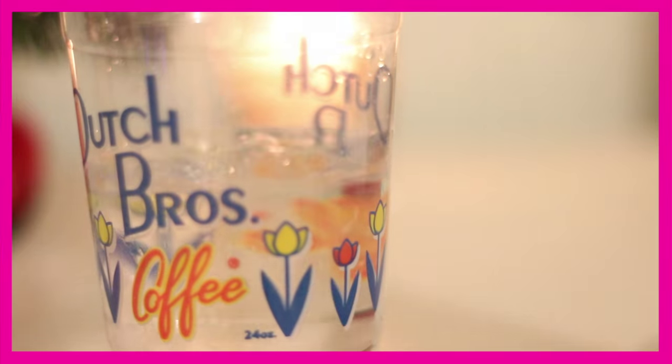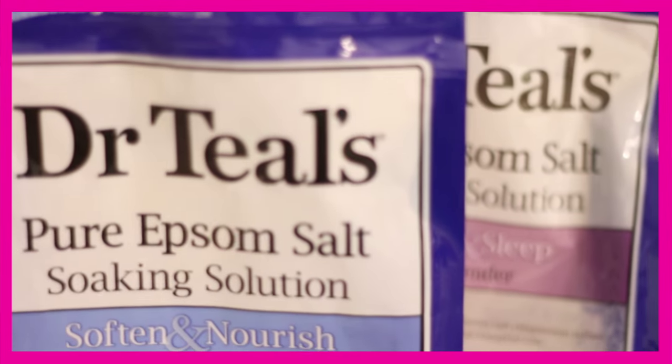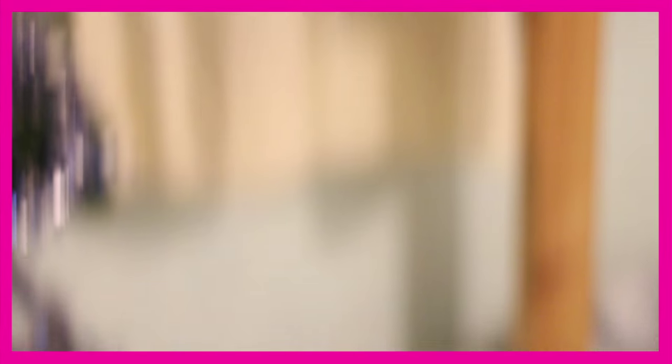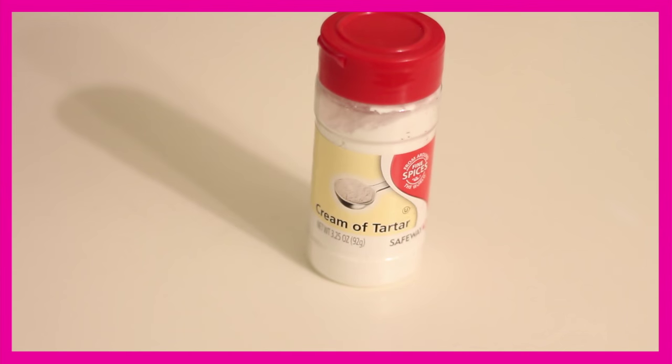So let's get into the video. The things you'll need for the bath bomb are some bowls — it just depends on how many colors you want. This is optional, but some Epsom salt. You can also exchange it for some essential oils if you want. And then you're going to need some food coloring — also optional, you don't need to color.